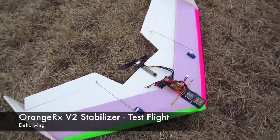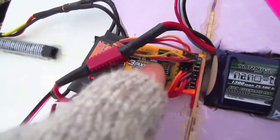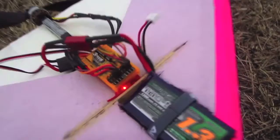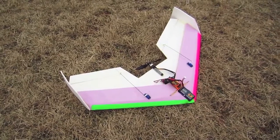Alright guys, I finally got the opportunity to come out here and test this Orange RX V2 stabilization unit on this Delta Wing. Right now I have the stabilization dialed completely down. I'm just going to do a test flight first and see how it flies with no correction.